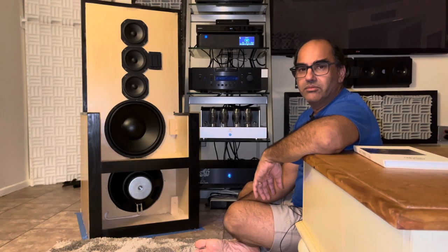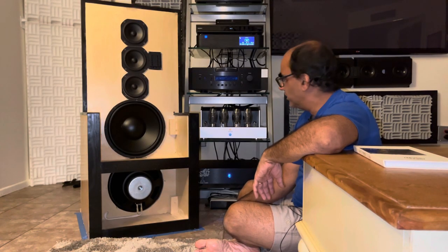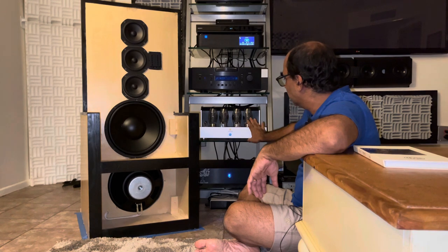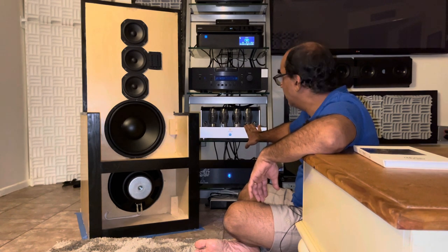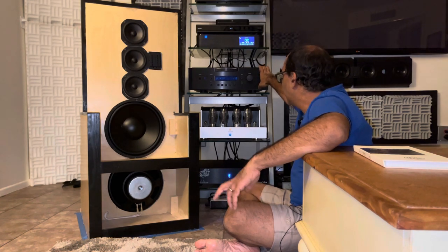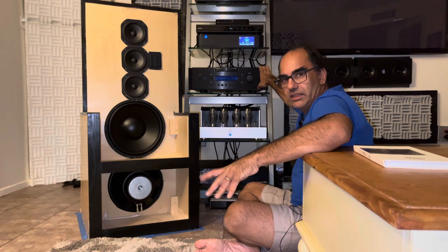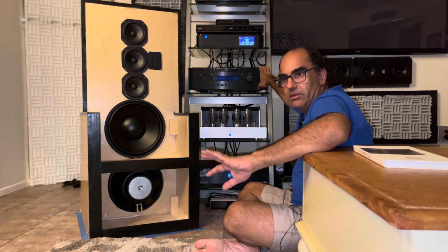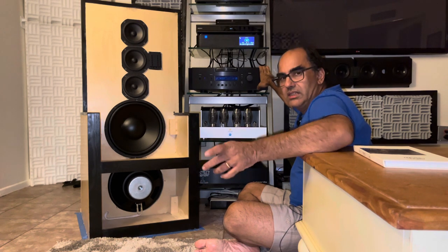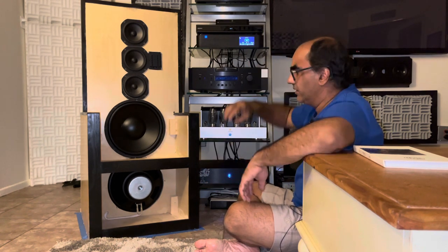Tonight was the showdown between the Orchard Audio GaN Ultra amplifier and the Jolida 3502P, both driven by my BAT VK50-SE. I used AudioQuest McKenzie interconnects for both with and without the preamp. I did both streaming, CDs, and SACDs.